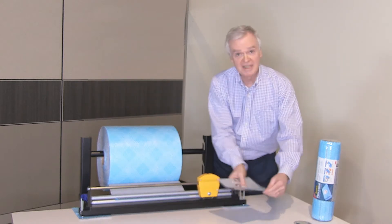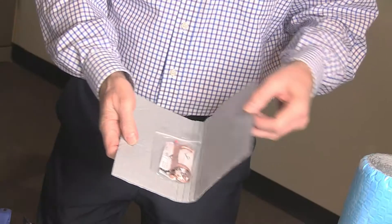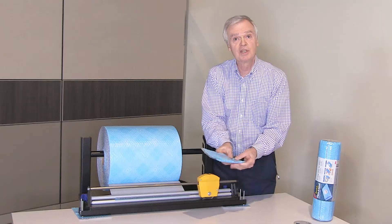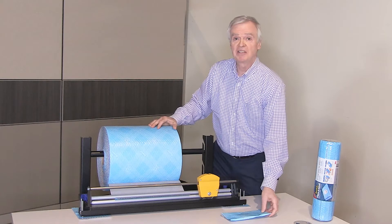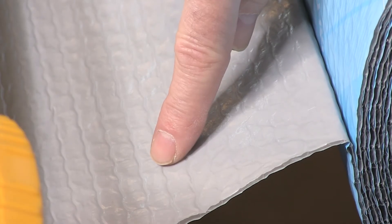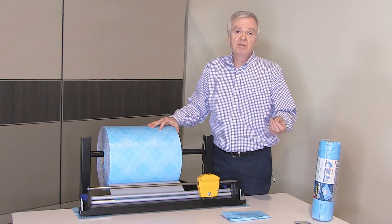Just cut off the exact amount of material that you need to perfectly fit your item, making it an efficient alternative to cardboard boxes, poly mailers, shipping bags, and padded envelopes. The integrated bubble reduces the need for fillers like cushion wrap, shrink wrap, packaging paper, or packing peanuts.